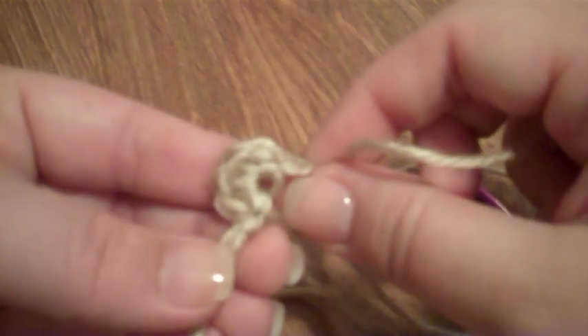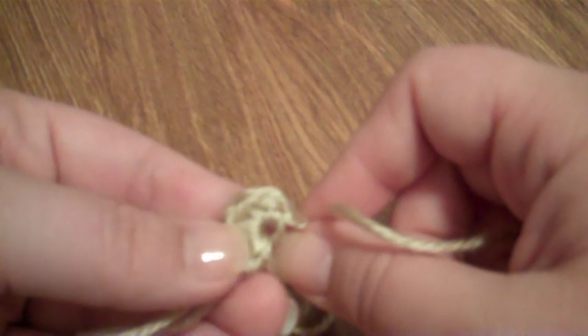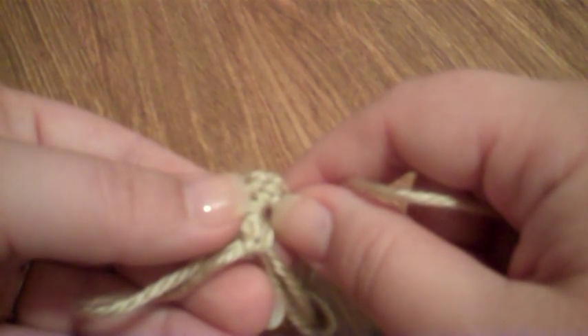And that is your magic circle. Thank you again for watching this tutorial. I hope it helps. If you have any questions or comments, do leave them down below or shoot me an email at creationsbychris at comcast.net. Have a great night, everybody!